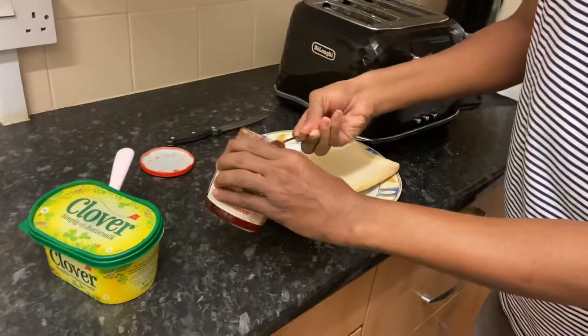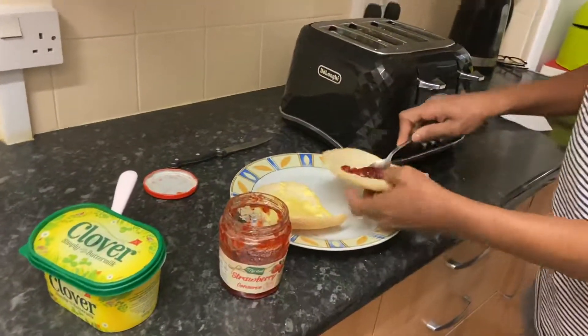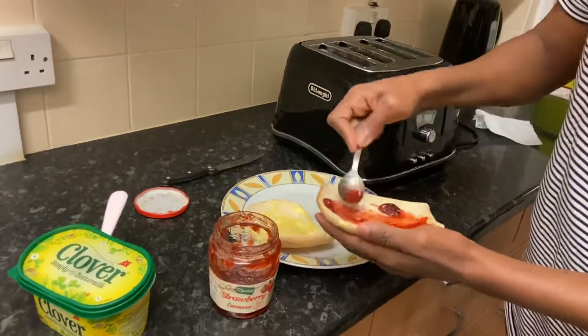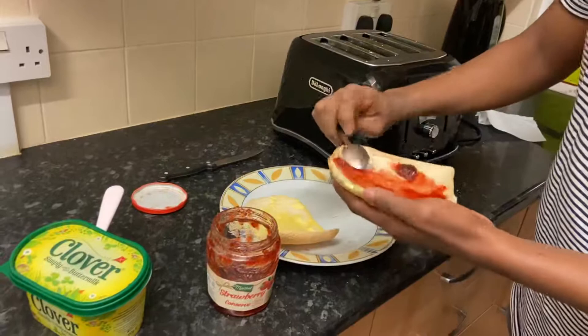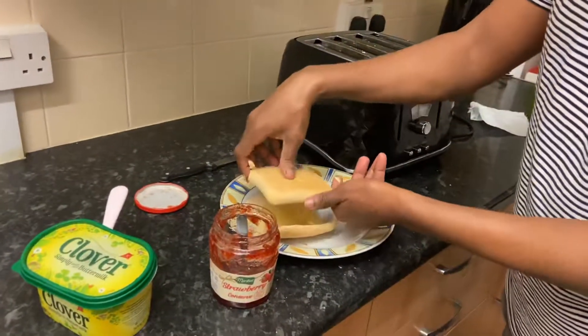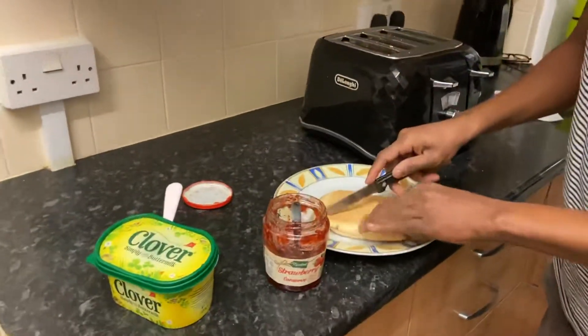Then let's move on to the jam. Get the jam, and in terms of the sugar, make sure you use just a little bit, otherwise it may be too sweet. Spread it. This is optional, but put the two halves together and then cut it — just to make it easy when eating.